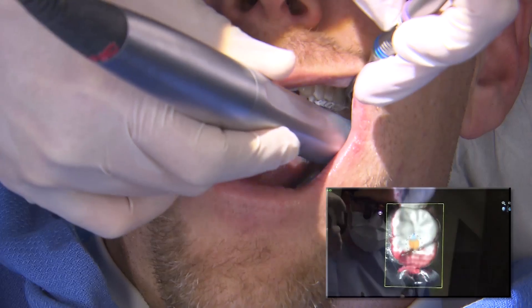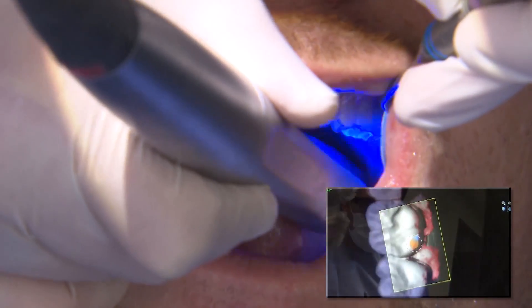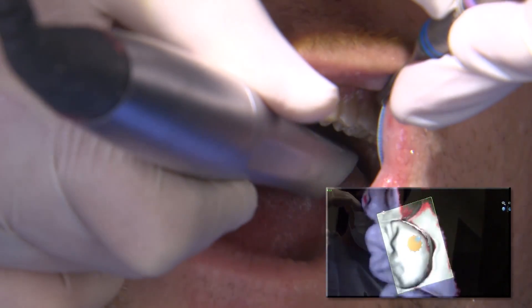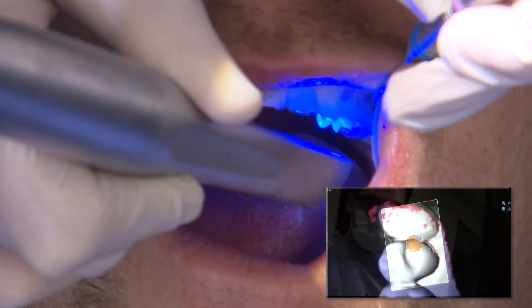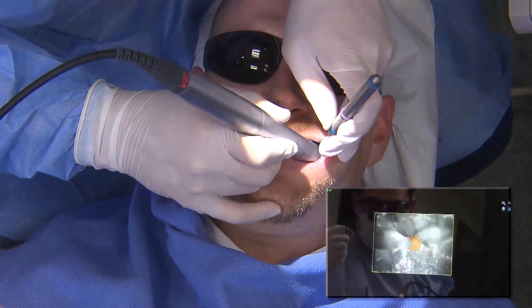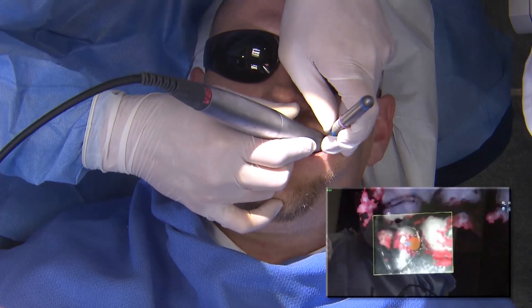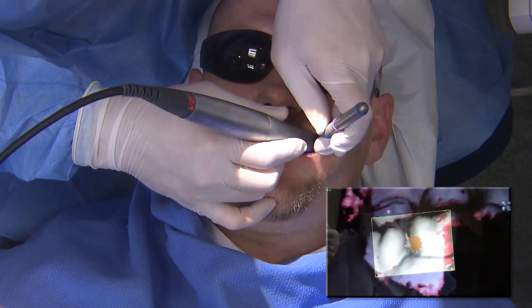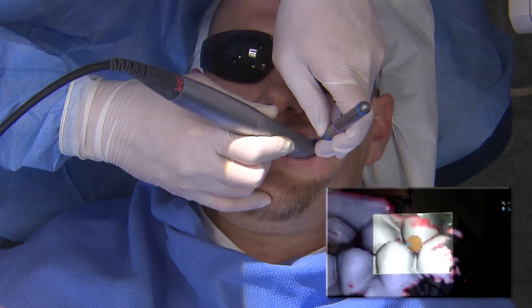Then I capture the opposing scans — the entire upper left quadrant, the occlusal surfaces, lingual surfaces, the functional areas, and the buccal surface, which is important for the third set of scans: the buccal bite, where the patient bites down all the way. It's also helpful to capture the gingival margins for the preparation and opposing scans to merge those together.